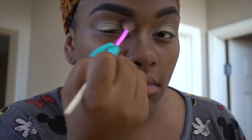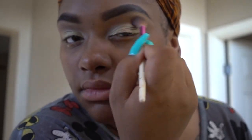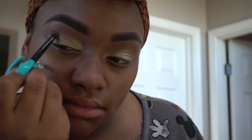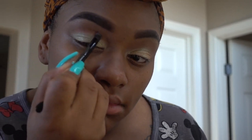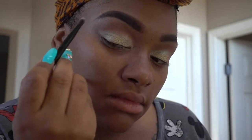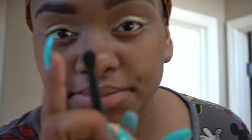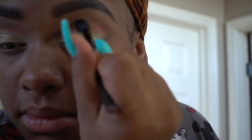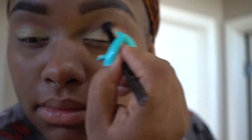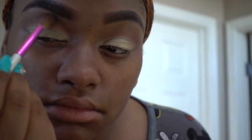I'm also popping a nude brown in as well over that shadow. Now I'm going in with my Urban Decay After Dark palette. I love this palette, it's got some pretty colors in it, and I'm using this color called Supersonic. I'm just popping that in between the nude brown and my greenish gold color — that's just going to give the eye a little bit more pop. I'm going in with a smaller blending brush to blend out that color, just a little pop of color, not too much.